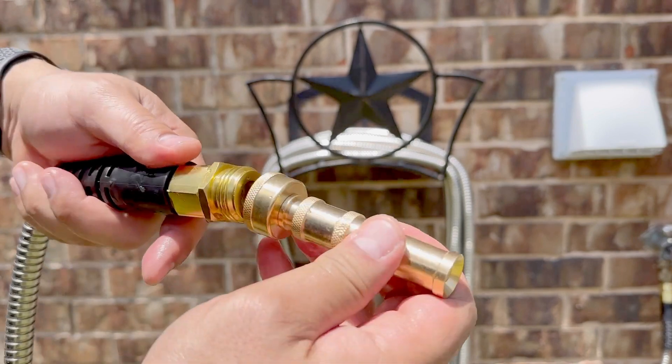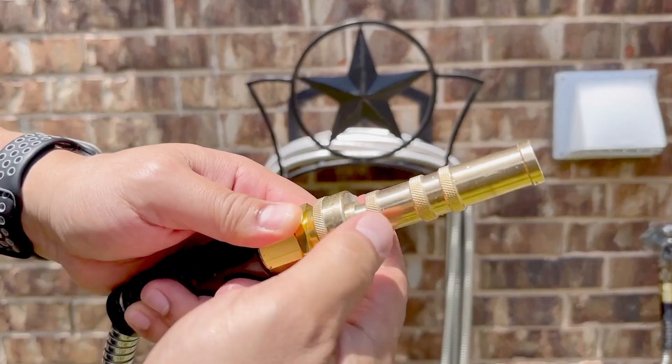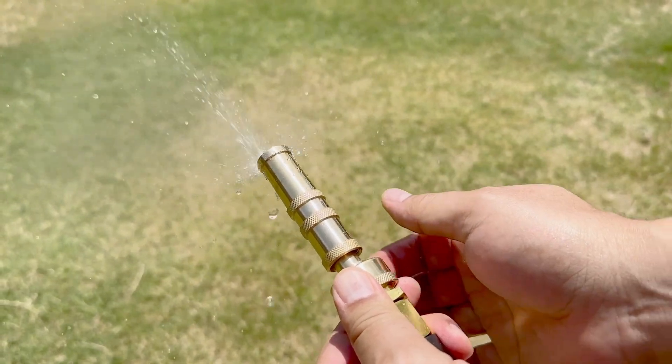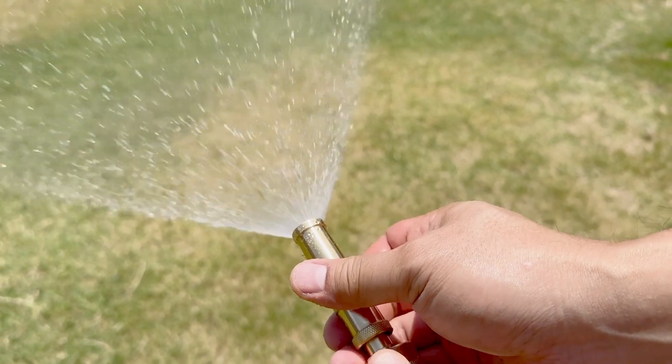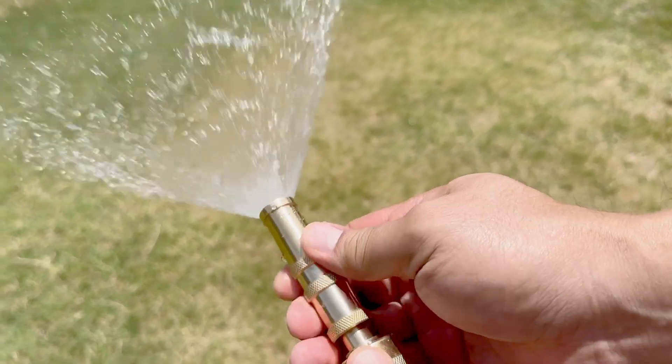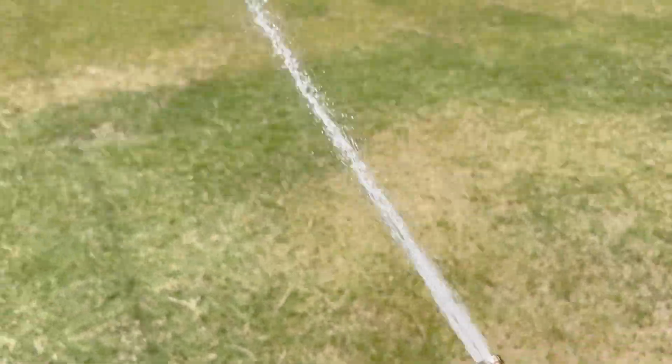They include this brass nozzle, and it's super simple to use and has a bunch of spray patterns. It can be completely turned off, and as we start turning, it will make a mist. As I'm turning more, it will make a cone. Now turned all the way, it will make a jet stream. As you can see, the pressure is great, and the nozzle can send water very far.